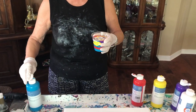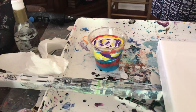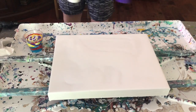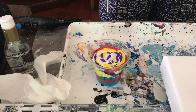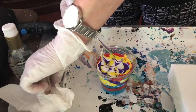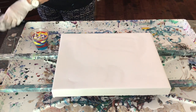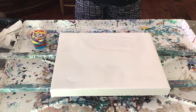I gotta let this sit. Whenever you do the flip, you always want it to sit on the canvas so that the colors all coordinate together. Just want to mention: this is a 9-ounce cup. So if you're doing a 12 by 16 canvas, you get a 9-ounce cup and fill it to about there — that's because you need 7 ounces of paint. I think this is really close to seven ounces. I think we're good.